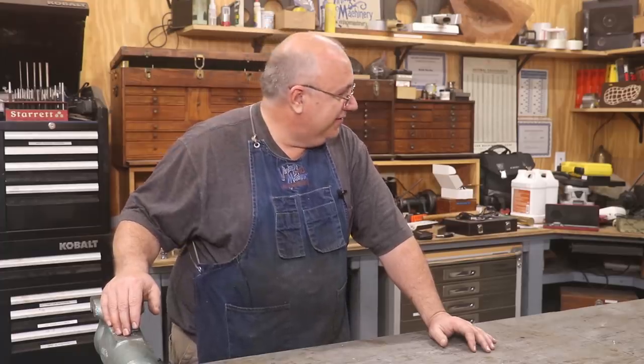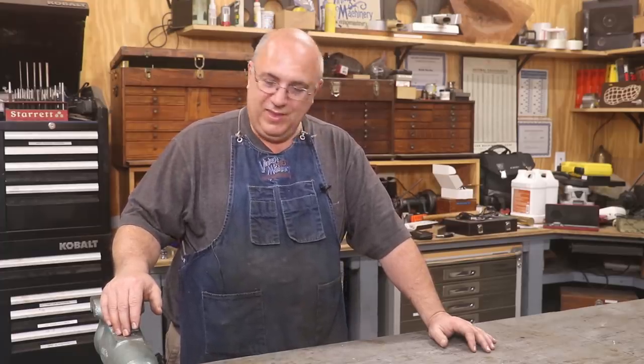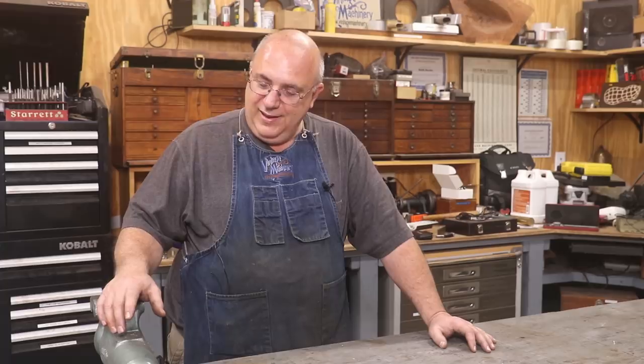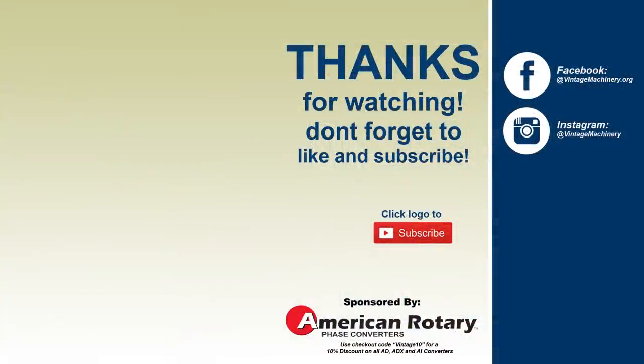With that, I think we have a wrap on this video. Pretty much worked through another pile of stuff that's come into the shop over the last six weeks or so since I've done an odds and ends. Good to get this stuff put up and where I can start using it. Hope you enjoyed the video. As always, thanks for watching, please subscribe to the channel if you haven't already, comments are appreciated, and we'll catch you on the next video.